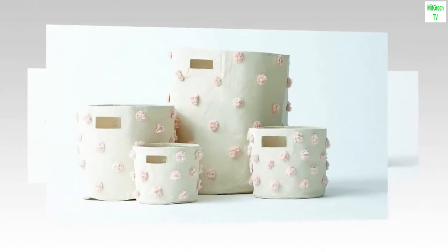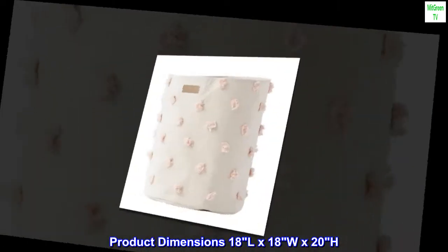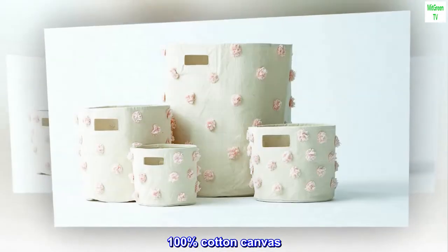Brand: pair. Color: blush. Material: cotton. Shape: oval. Product dimensions: 18L x 18W x 20H. Size: 18 by 20 inch, pack of one, 100% cotton canvas.